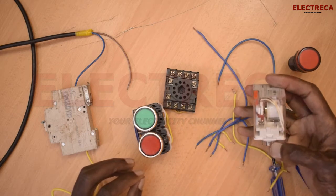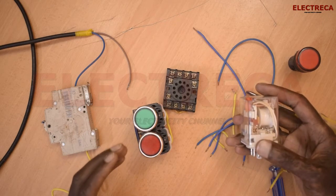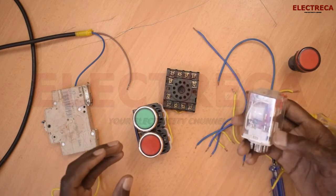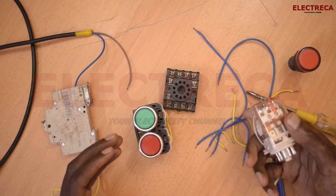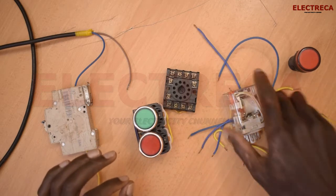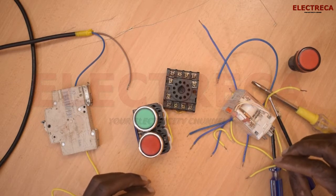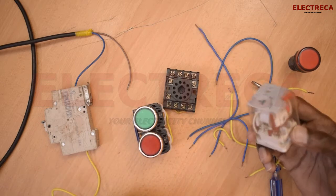A relay has some similarities with a contactor, and where low current is going to be used, you're better off using a relay instead of a contactor. A relay is very small and it's convenient to wire, but only where current is not that high. This particular one is 10 amps, which is a significant amount of current.